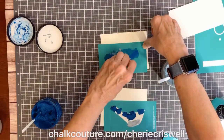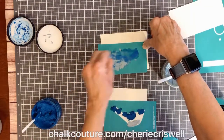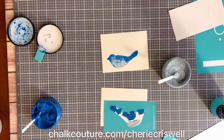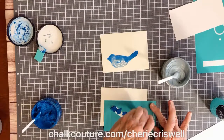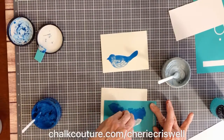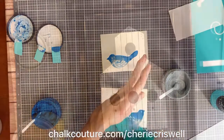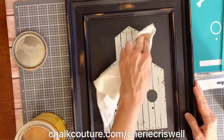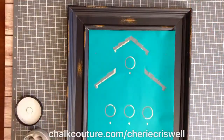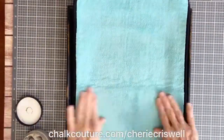For the first bird I just used the squeegee. On the second one I started with the squeegee but then used my finger in a circular motion to blend the two colors together — it just gives a slightly different effect. Then I cut them out with scissors.